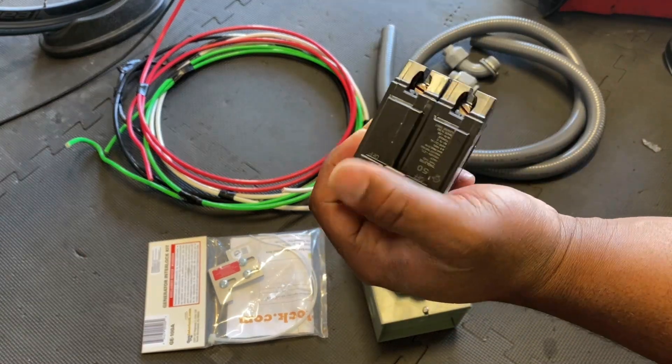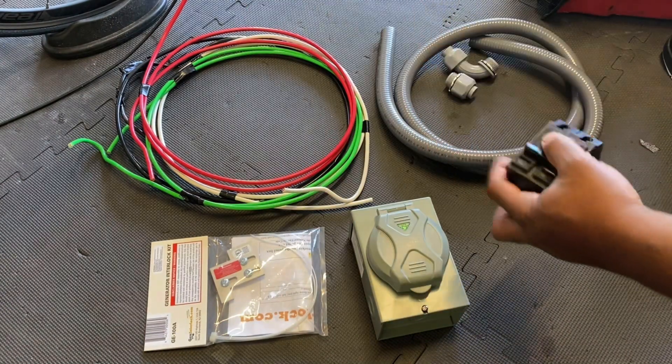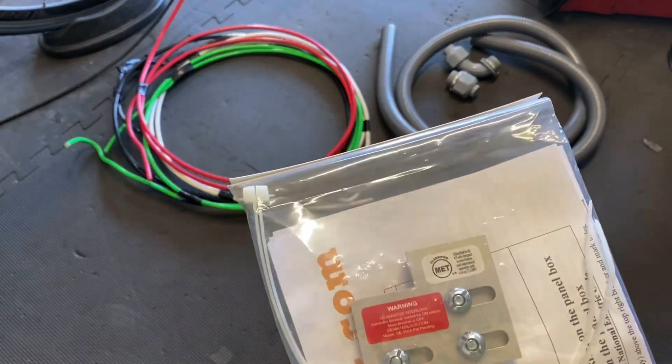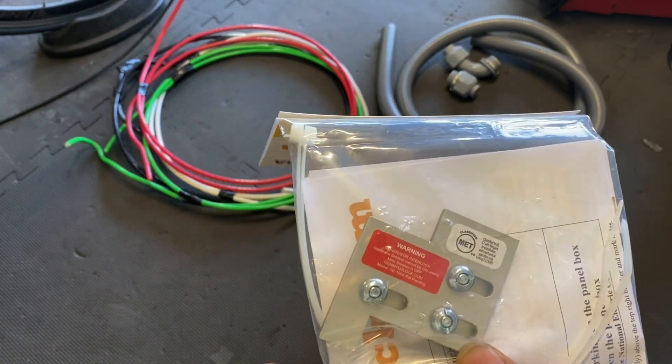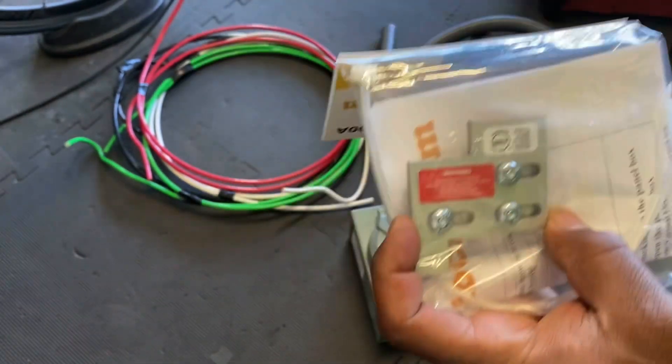The power is actually going to feed through this 50-amp breaker to my panel. The most important part is this here — a generator interlock switch. What this does is it keeps you from backfeeding the grid.